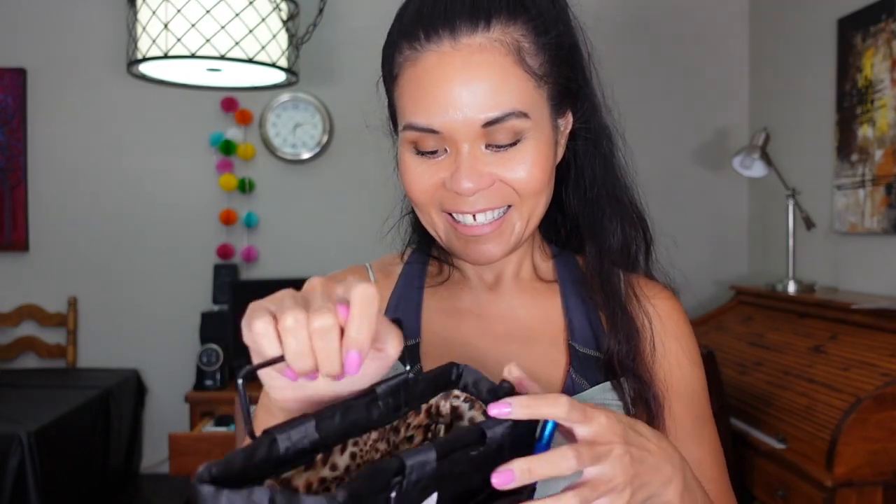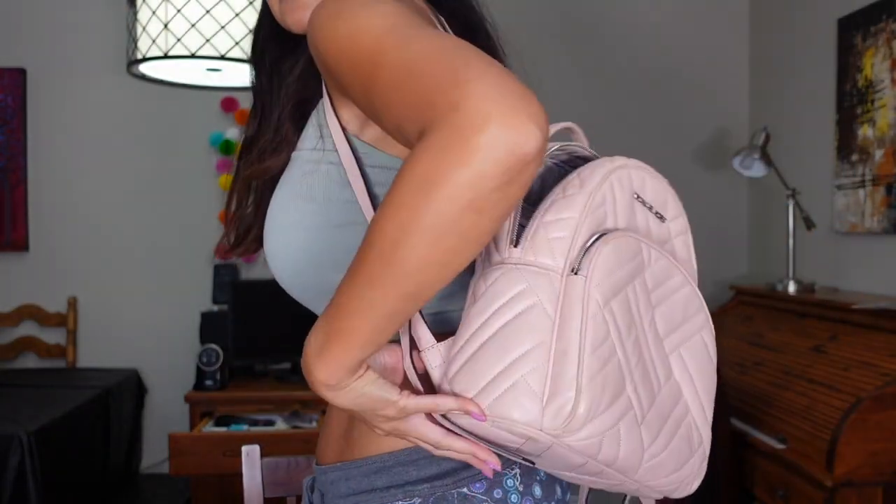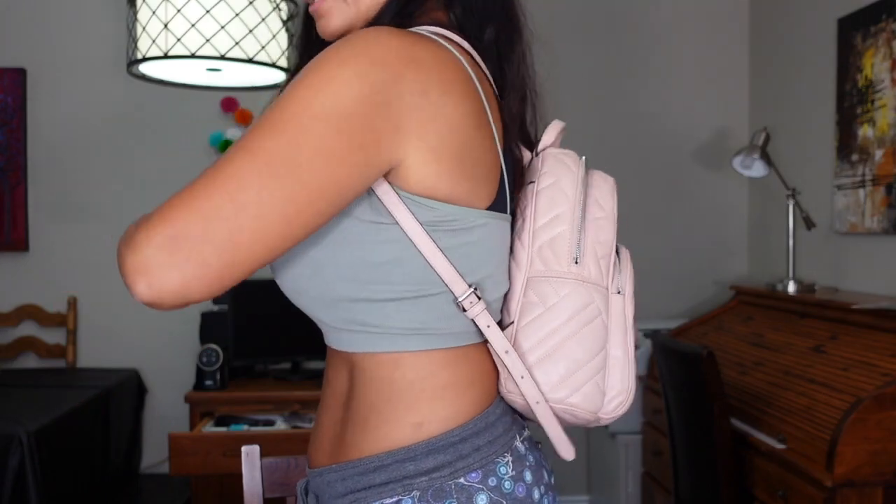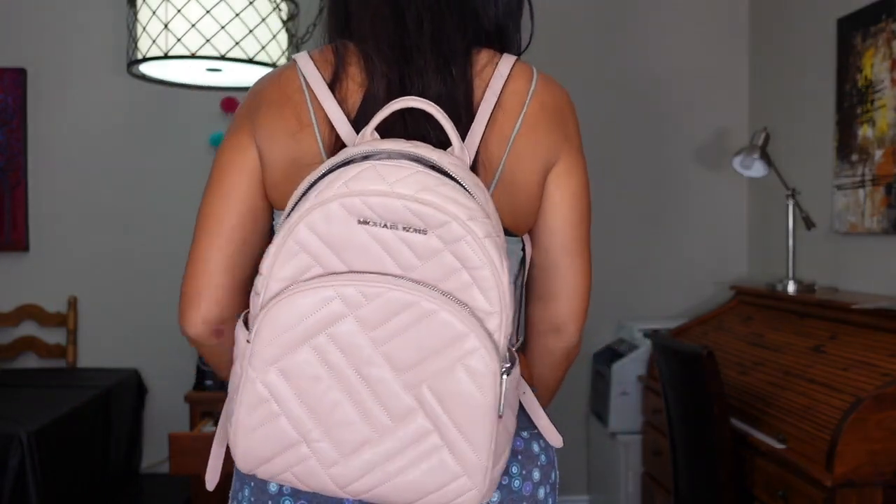So this is what I take with me when I go traveling or go long distance during the day. I'll try it on for you — right now it's empty. This is the side view and this is the back view. Hopefully that helps you if you're interested in figuring out what to put in your travel backpack. Thank you for spending time, don't forget to subscribe and like this video, and I'll see you next time.